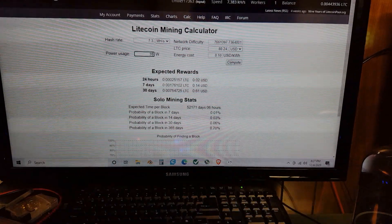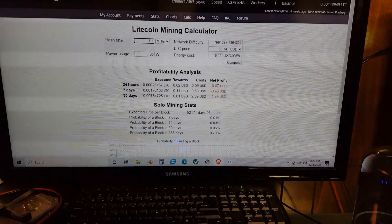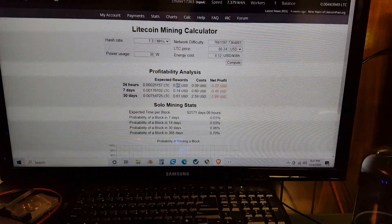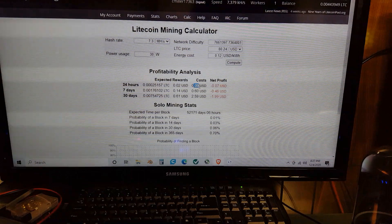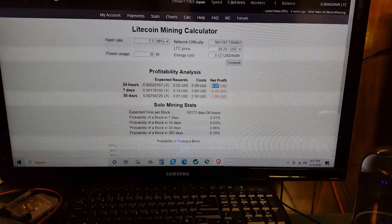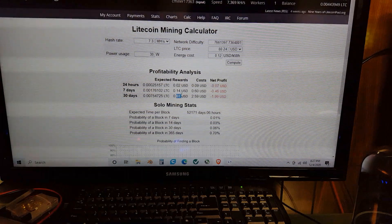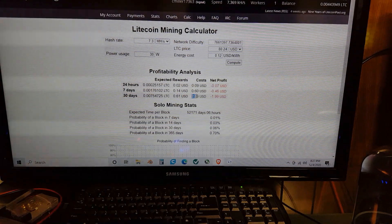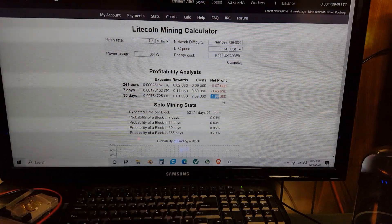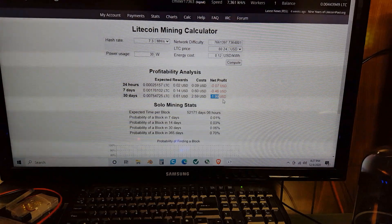In 24 hours I'm going to mine this much Litecoin — it's going to be worth two cents, and it's going to cost me nine cents if I had this plugged into the wall. So that's a net loss every day of seven cents. After 30 days I'll have 0.007 Litecoin, worth 61 cents, and it would cost me two dollars and 59 cents to mine it if plugged into the wall — a two dollar monthly saving by using solar.